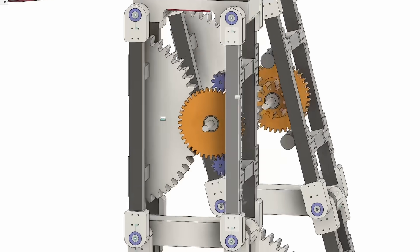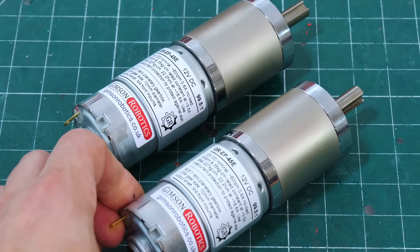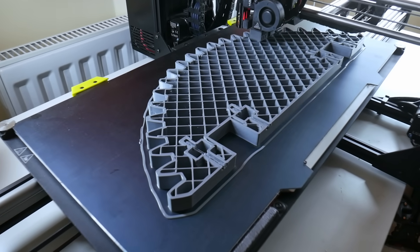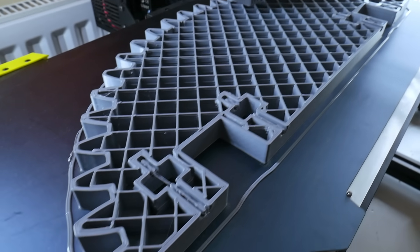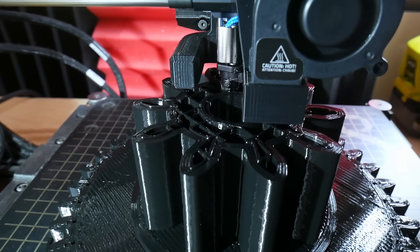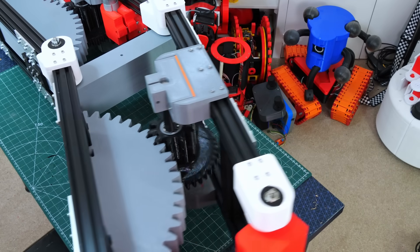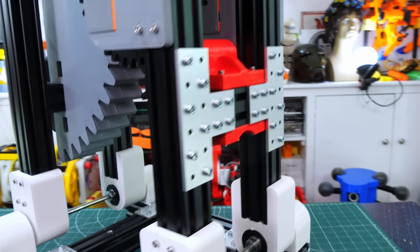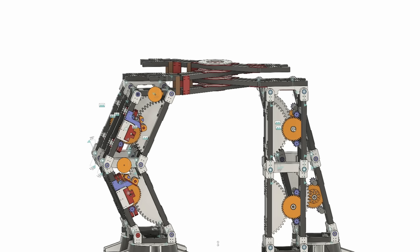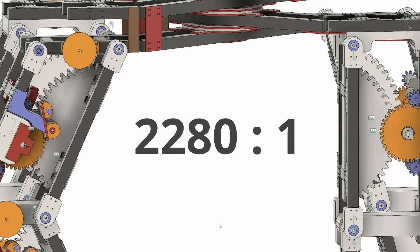The AT-AT gear ratio seemed to be more than strong enough to carry me and the rest of the machine. I used two 100-to-1 gearhead motors to drive each half of the leg, which was built on parallelograms. The gears were 3D printed, with the larger ones produced on a 1.2mm nozzle. The reduction was in two stages: a 4-to-1 from the motor to the larger part of the intermediate gear, and then a 5.7-to-1 from the smaller part of the intermediate gear to the large gear attached to one half of the parallelogram. That, along with a 100-to-1 gearhead on the motor, meant we ended up with a 2,280-to-1 reduction.